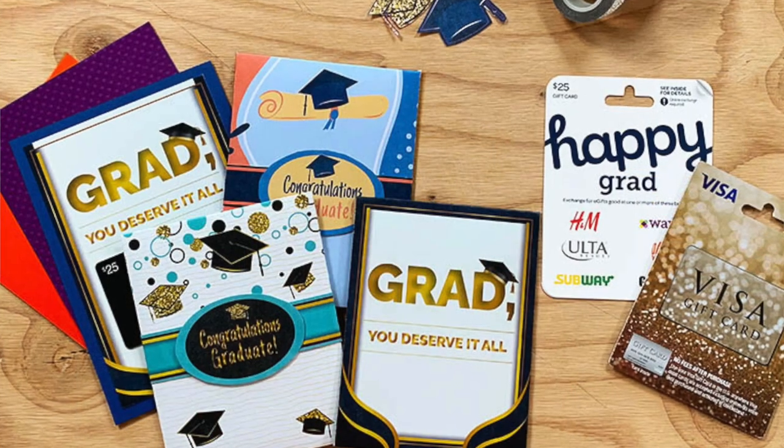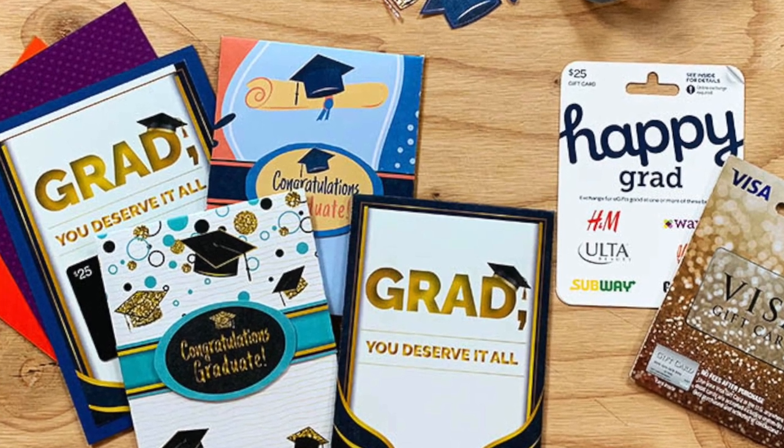This one says, "Grad, you deserve it all, but here's a gift card" — because obviously you can't really get graduates what they deserve, but this makes the gift card kind of fun.